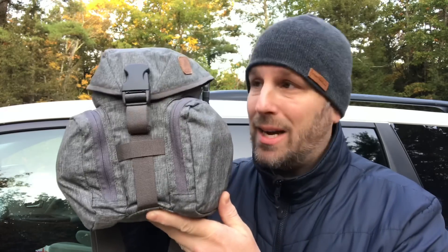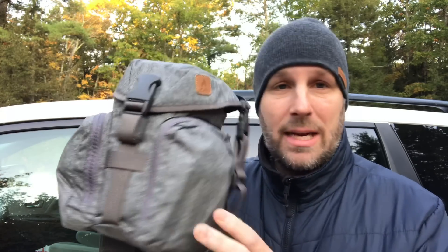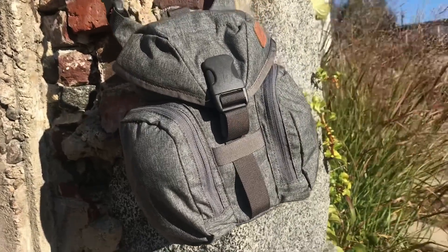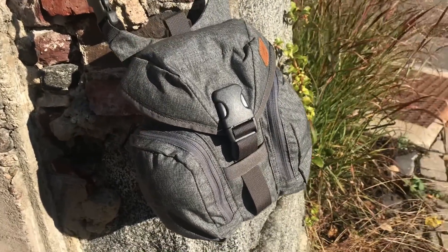So today we're looking at the Helicon Essential Kit Bag. This is actually in their Bushcraft line — you can see the little logo there. They do have it in a variety of colors, ten different colors from what I found online over at Military First.